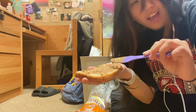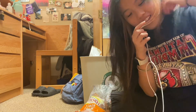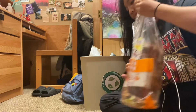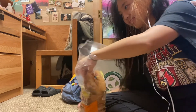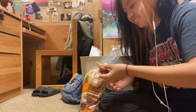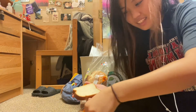Okay, I was told by a PB&J connoisseur that you have to put almond butter on both sides of the bread, so I'm gonna do that right now. I'm gonna spread it on again like I did earlier.